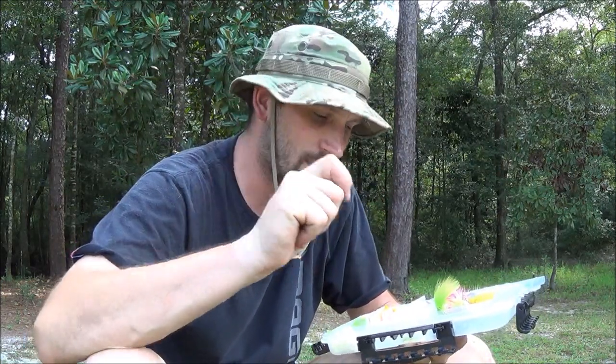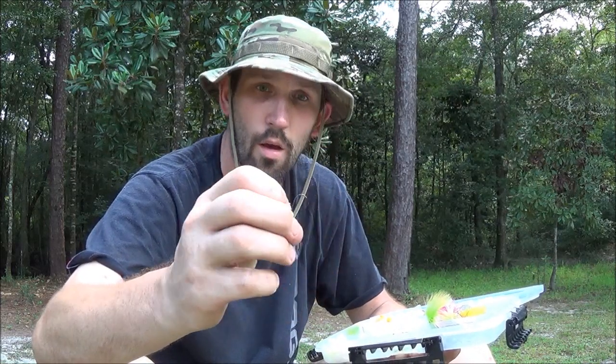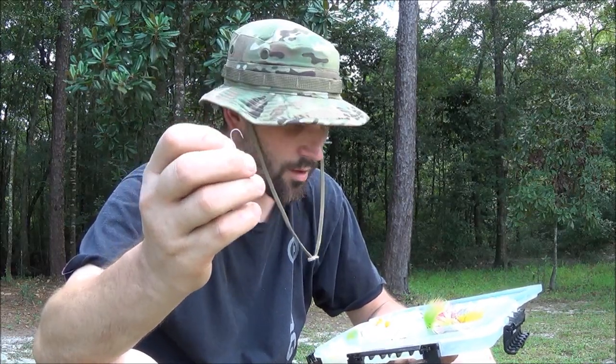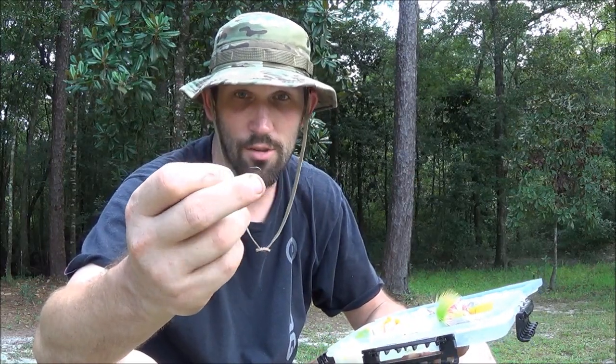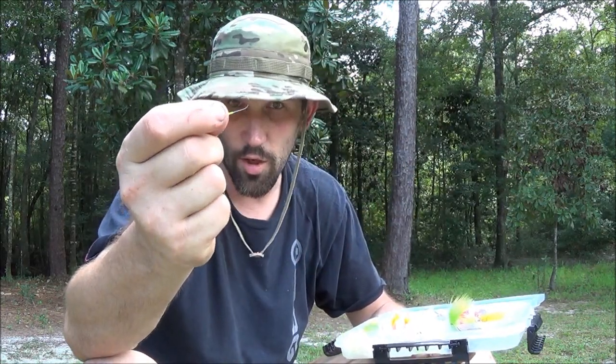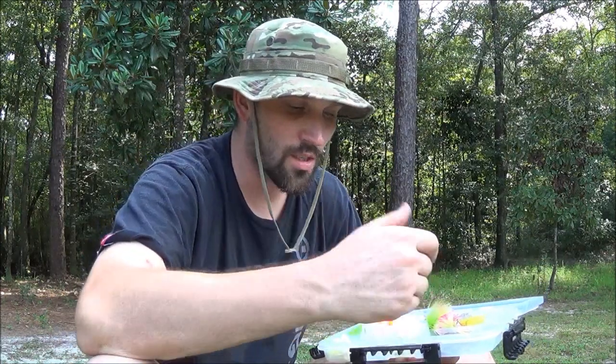Avoid buying the cheapest jig heads you can find. I went to Dick's Sporting Goods and picked up a pack with 12 for the same price as a brand with 10, but when I'd get hung up it would actually break the hook — not the line, not the eye, but the actual hook. The brand I use has Gamakatsu hooks and they're really, really good hooks. If they bend out, you just bend them back and they don't really lose any strength. You can buy some from Walmart with a black nickel hook but after you bend it back two or three times, the hook will eventually break. With these little jig heads, I've caught plenty of bass on them, though if you catch anything bigger than about a two-pound bass you've got to get that fish in quick.